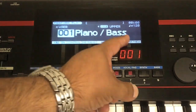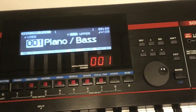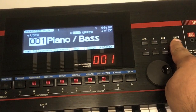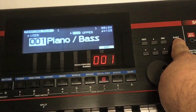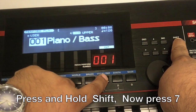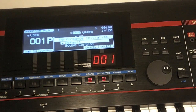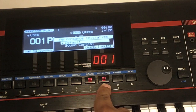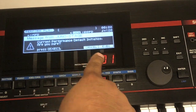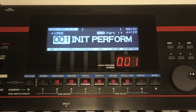First, pan to the right a little bit and you'll see the shift button. Hold down the shift button, and if you watch the screen, you'll see right here it says 'INIT,' which stands for initialize. While holding down the shift button, press number seven and you see the line goes down to number seven. You can let go of the shift button. Now it asks: do you want 'default' or 'sound control'? We want 'default,' which is going to temporarily clear out the sound so we can create a new one. Press number seven again, it asks 'are you sure?' — yes, execute.